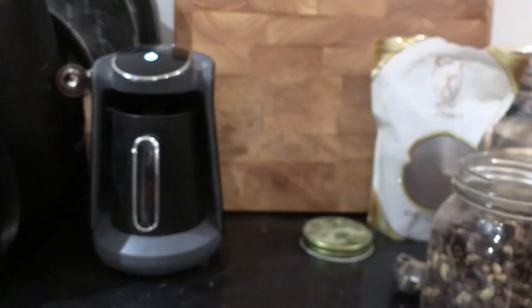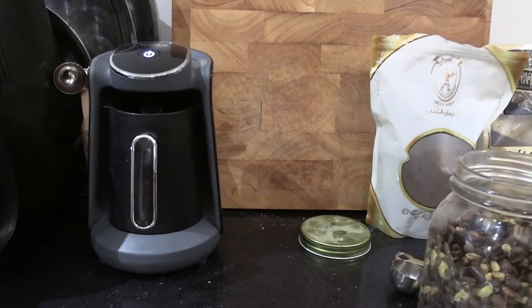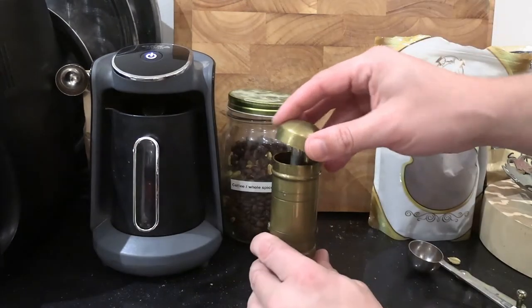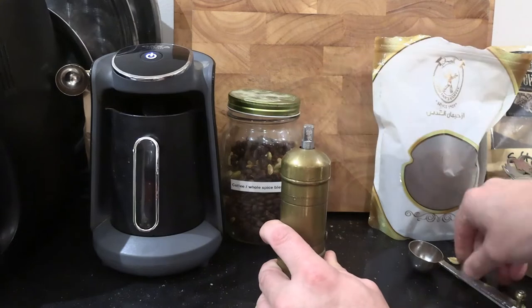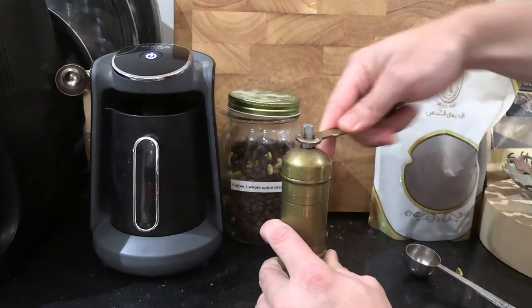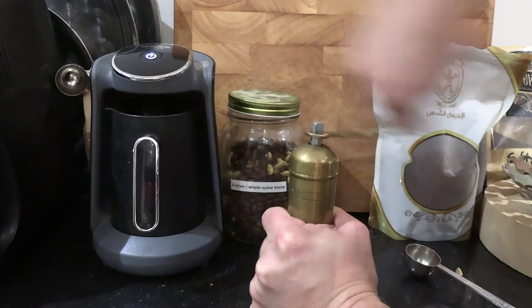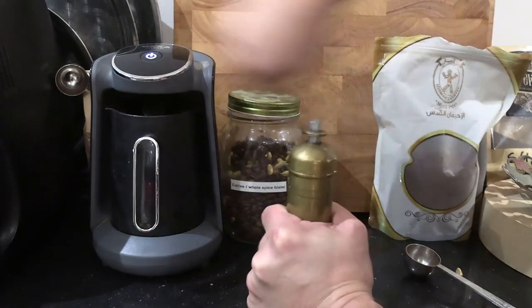If you are using another manual grinder, it's worth checking with the manufacturer if it can grind cardamom pods, because you don't want to brick your grinder. Now here comes the fun part of grinding coffee by hand. Someone was asking me on Reddit the other day how long it takes to grind a cup of Turkish coffee by hand.